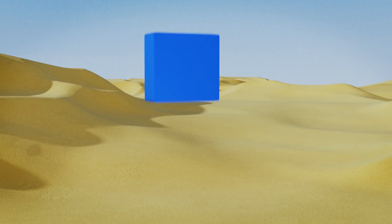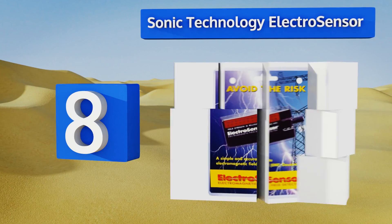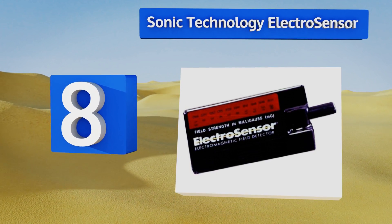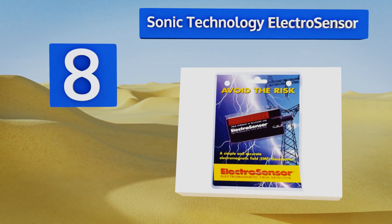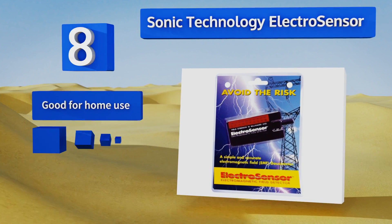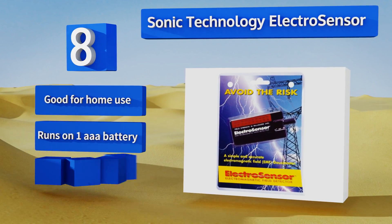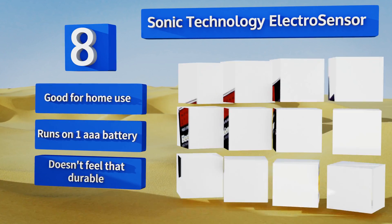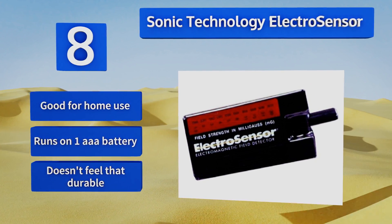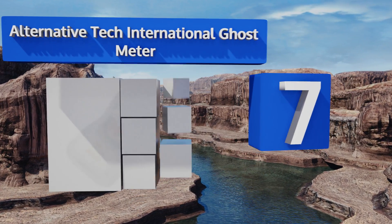Starting off our list at number eight, the Sonic Technology Electro Sensor is extremely compact and very low priced, so it should be no surprise that it's also not as sensitive or effective as some more complex tools. Its simple display ranges from 1.5 to 30 milligauss. This one's good for home use and runs on one triple-A battery. However, it doesn't feel that durable.